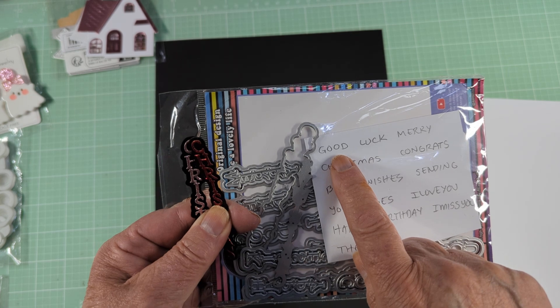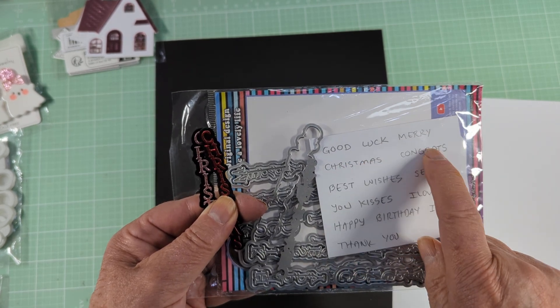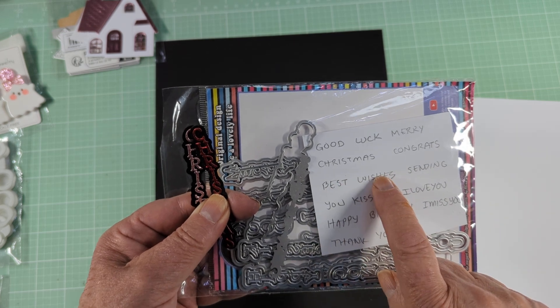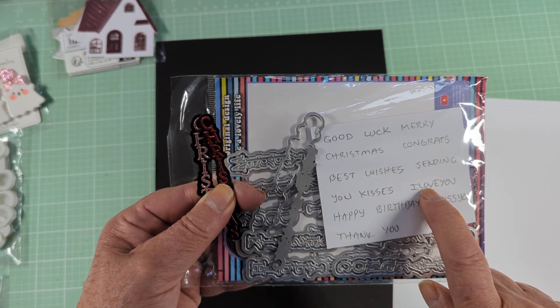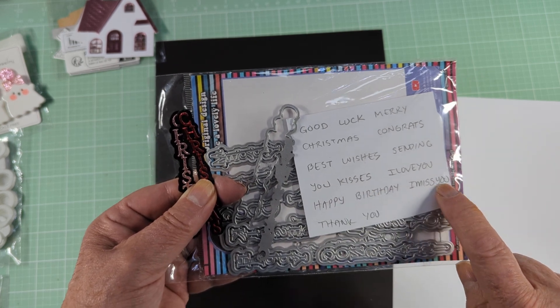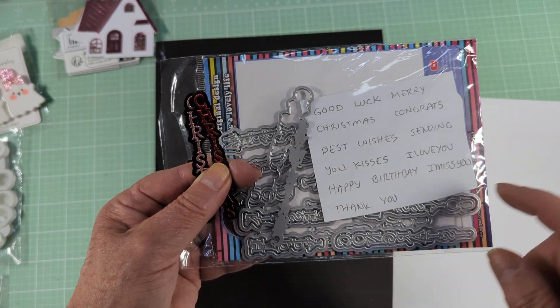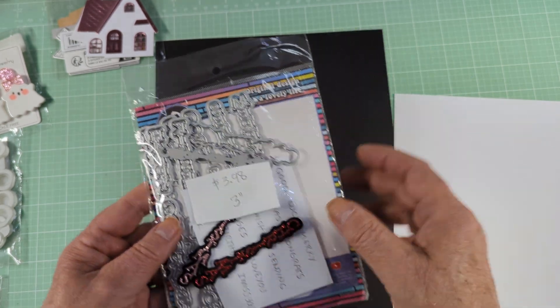What's really nice is that the word 'Christmas' is all one piece — not separate letters you have to glue on. You could do these in foam and it would look really cool. The words you get are: good, luck, merry, Christmas, congrats, best, wishes, sending, you, kisses. Then 'I love you' is all one piece, 'happy birthday,' 'I miss you' is all one, and then 'thank' and 'you.' I think it's a great deal for $3.98.